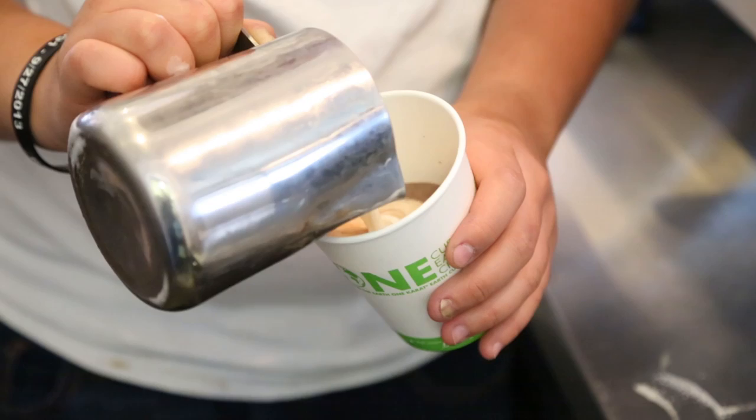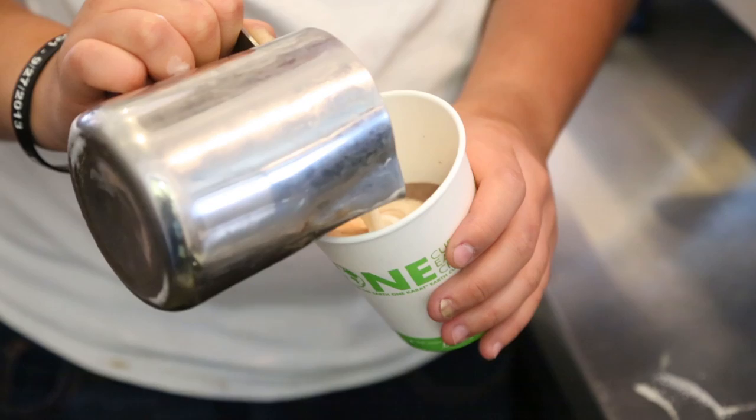Once you have that, pour it right in. You can tell because you'll have little aerated bubbles that'll start spitting right up, and at the same time you'll be able to actually make shapes on top of your espresso.